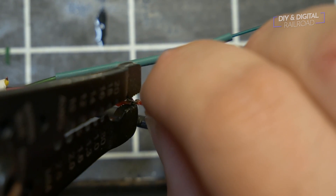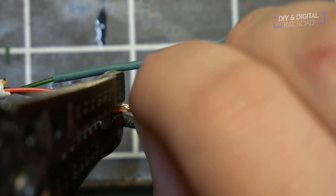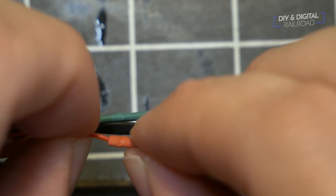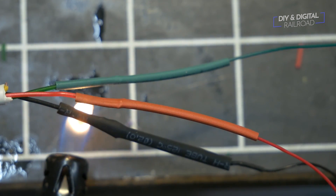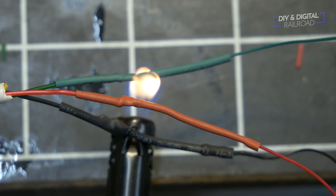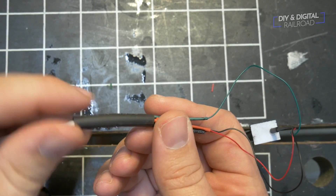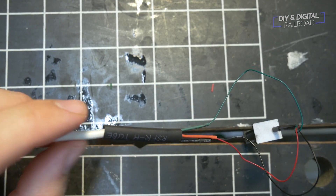I then use my stripping tool, which has a crimping section on it, to mush the ends flat and push them together to make them thin enough for the heat shrink tubing to slip across. I then take a grill lighter and run the flame over the heat shrink tubing to lock it in place — you can burn the heat shrink tubing so you don't want to do too much with the flame. I then take a final section of heat shrink tubing and wrap the entire section up with it.